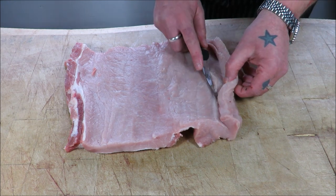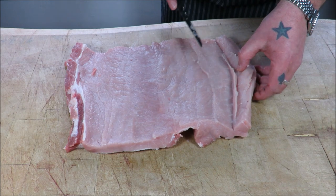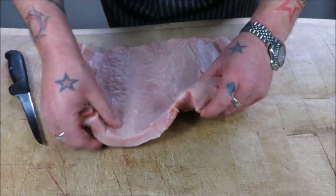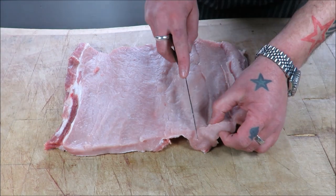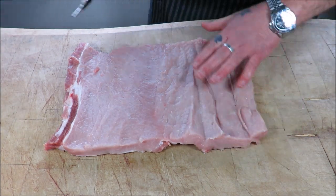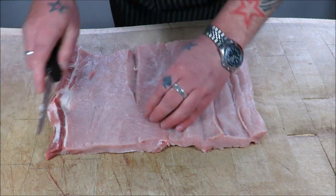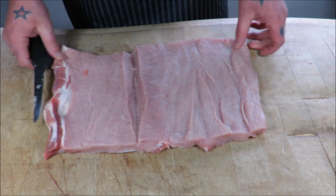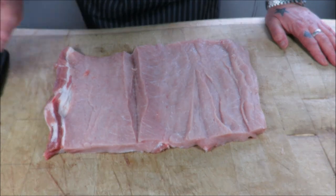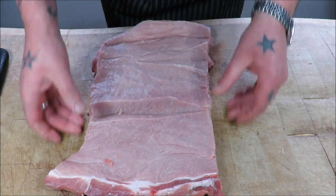It's unrolling right in front of your eyes — crazy technique, absolutely brilliant. Just open that flap up. Now obviously different sizes and different thicknesses at each end, so I'm just going to put an incision in there, butterfly that out, and put an incision in there. And there you have your loin of pork ready to stuff.